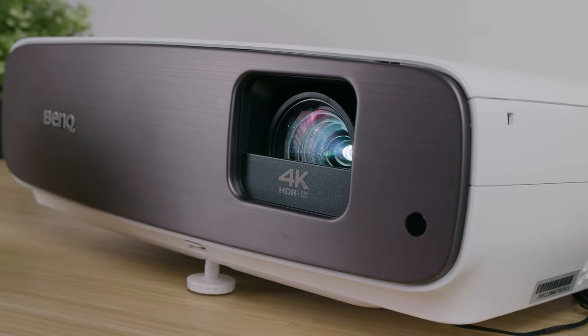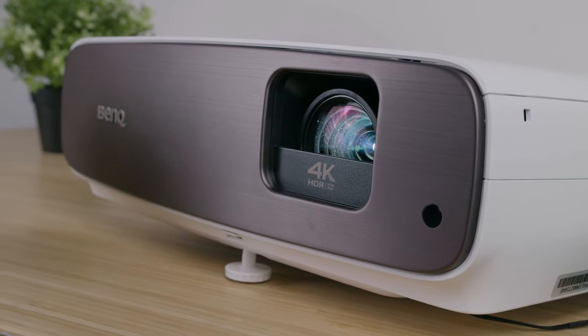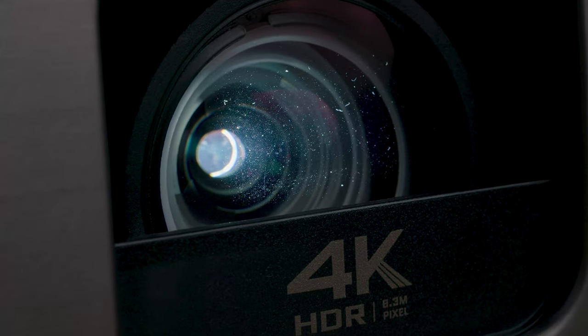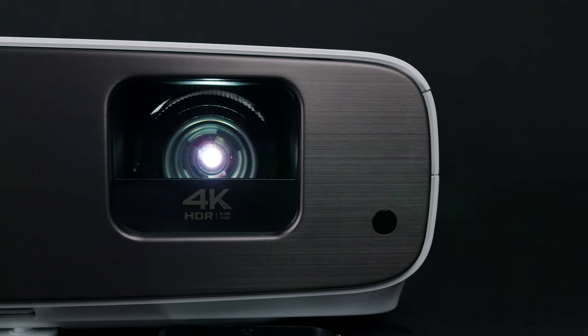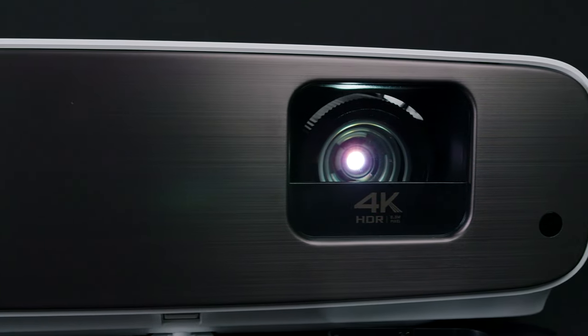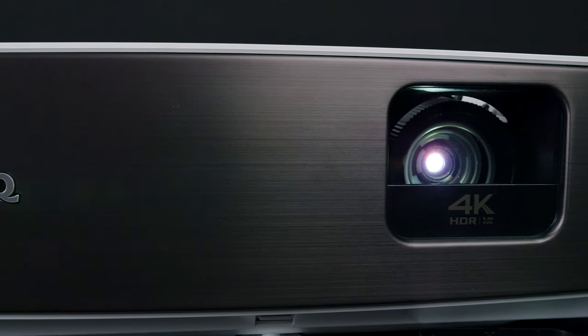Its 245-watt lamp has a relatively long lifespan of 4,000 hours in normal mode, 10,000 hours in economic mode, and 15,000 hours in smart eco mode, so you can be comfortable using it as your primary video entertainment source. It also cools quietly, and it comes with built-in 5-watt speakers, which I found suitable for small home theater setups or small outdoor gatherings.